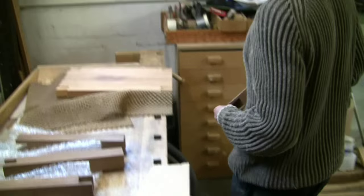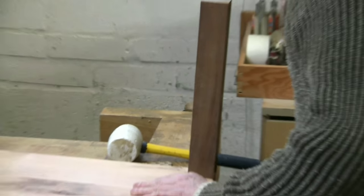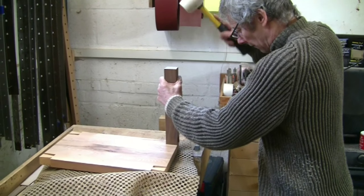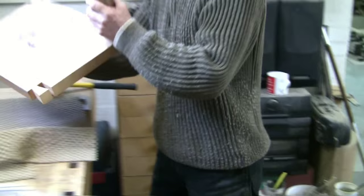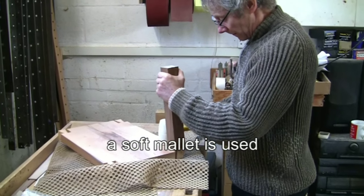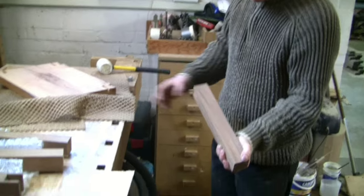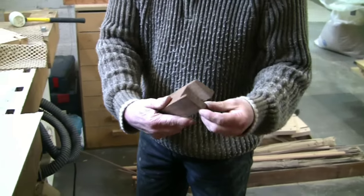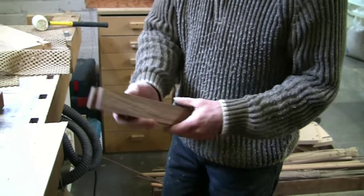I'm going to try it again. That joint is still too tight. I don't really want to touch the tails - I want to take material off here. If you look carefully you can sometimes see where it has compressed the fibres; it sort of polishes the fibres. That may give us an idea of where it is too tight.